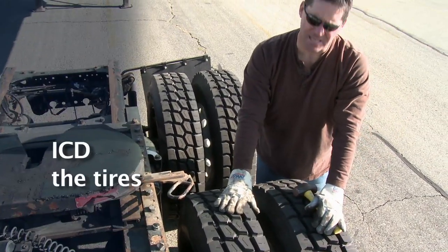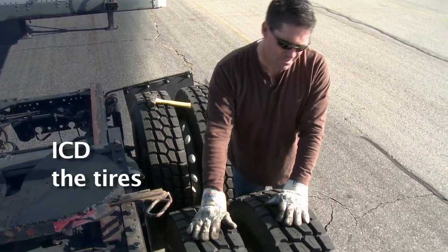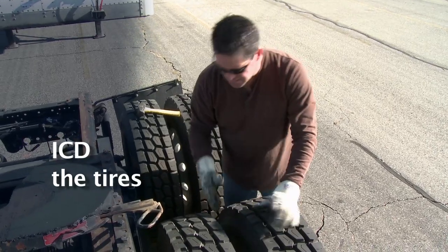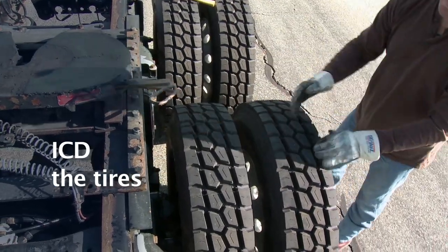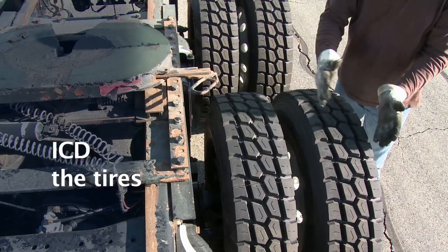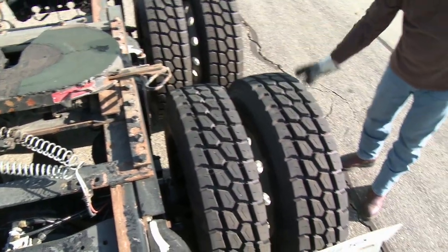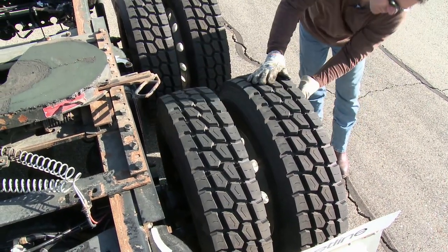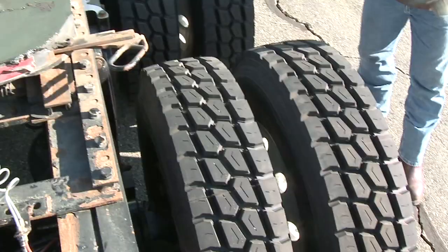Come out here and we're going to ICD the tires. I is for inflation — check with a sledge hammer for good rebound, or check the valve stems with an air gauge for ample pressure. Check the spacing between the two tires — make sure there's even spacing all the way around. C is for condition of the tire — make sure even tread wear all the way around. Check tread depth — at least two thirty-seconds on rear tires. Follow out and do a spiral scan: sidewall for no cuts or bulges, rim for no cracks or welds, check each lug nut tight and present. This is a sealed hub, so just look for any leaks on the seam.